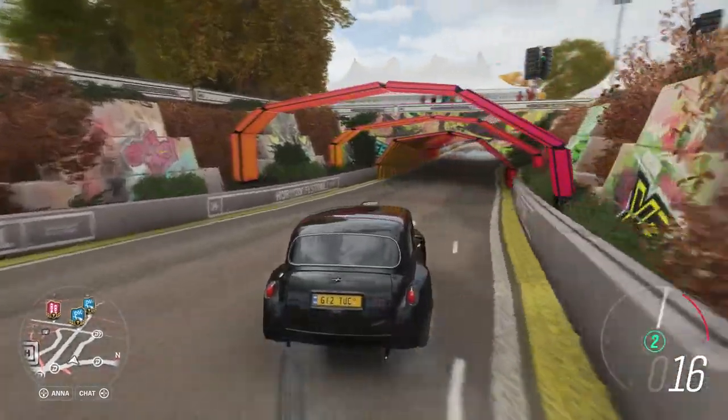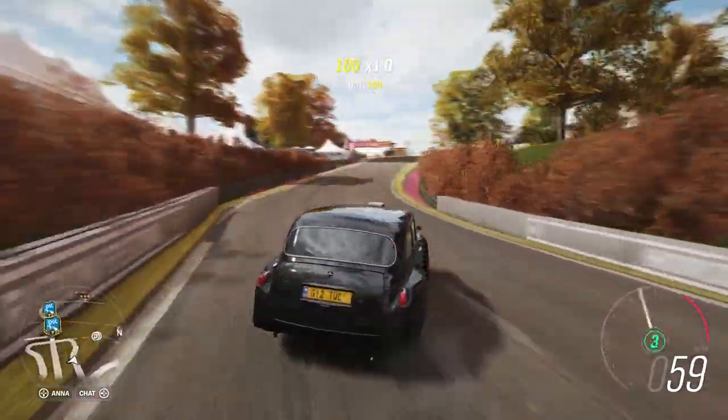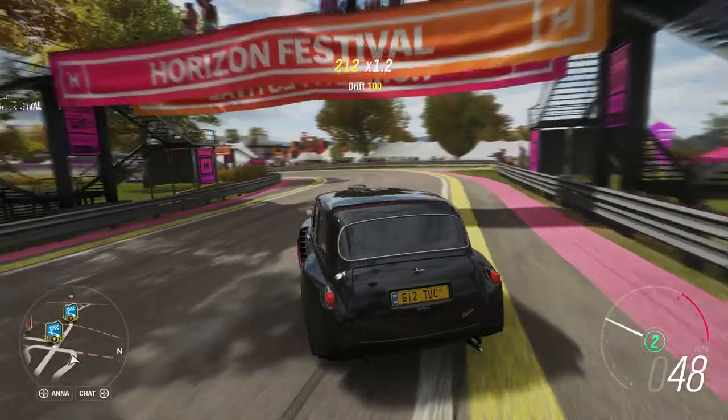First thought — it's heavy. It's a little bit too heavy to drift, not impossible, but heavy. I think it said around three thousand pounds.